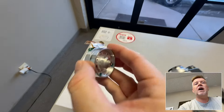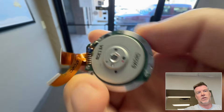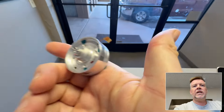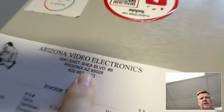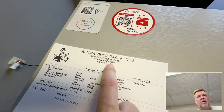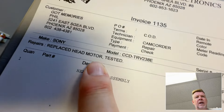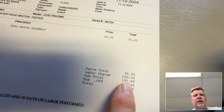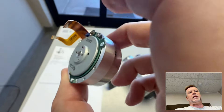Luckily the tape did come out. This little piece right here is specific to PAL players, not NTSC — even though they look exactly the same, they don't work the same. This piece had to be sourced from eBay. Tim at Arizona Video Electronics next to me did that. If you are in Phoenix he does fix camcorders, audio equipment, etc. The replaced head motor and testing came to $95, labor was $100, so $203 total to replace this little part.